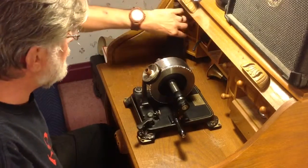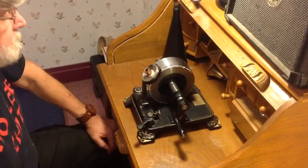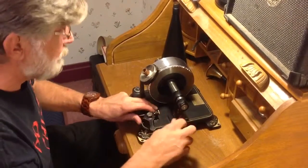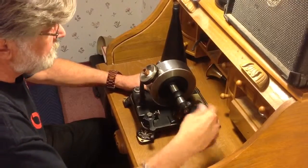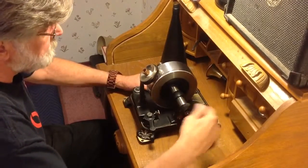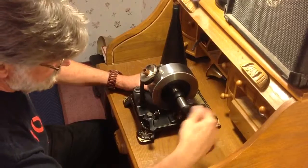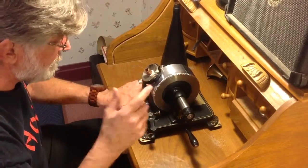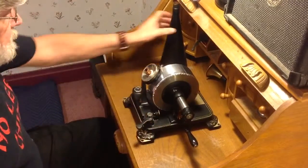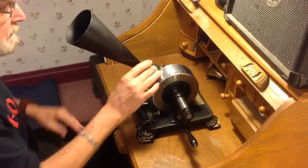Well, that sounds almost like a cylinder. That was a decent recording — not the loudest one I've ever made, but that is a decent recording. On plain old aluminum foil — extra heavy-duty aluminum foil with an adhesive applied to the back of it.